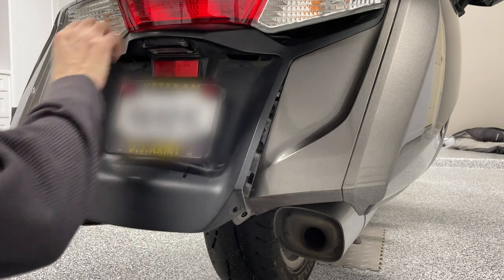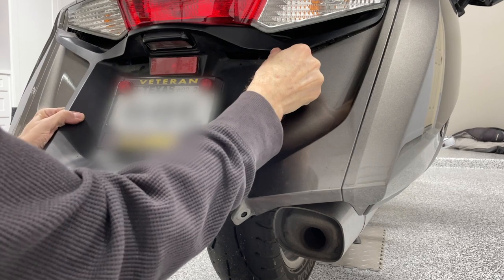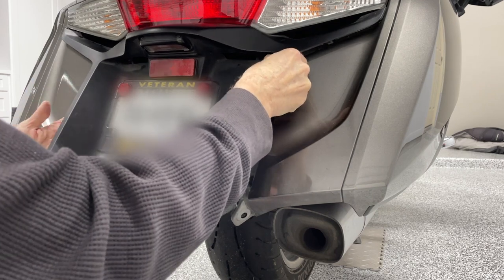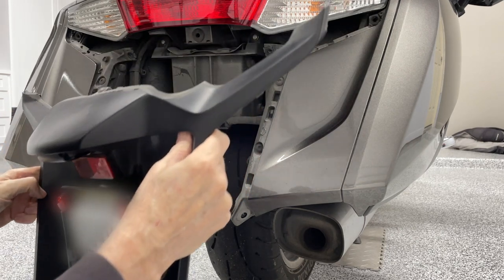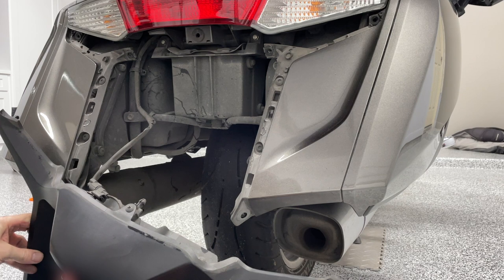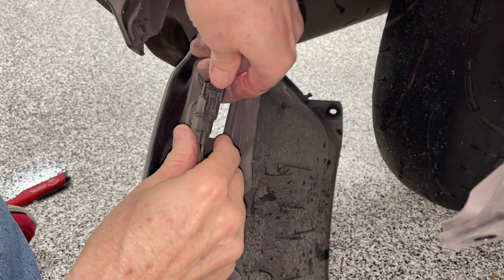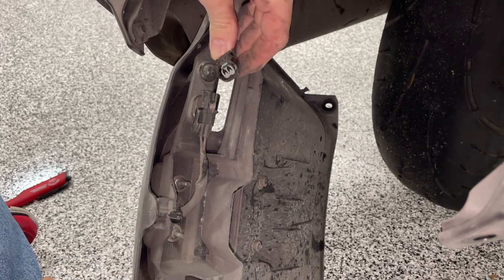To remove the rear fender, start at the bottom and begin pulling it straight out. There are a few little plastic clips up on that top edge that kind of snap into place into the saddlebag, so you just have to work it out and those clips will come loose. You'll notice a wire connected to the fender — that's for your license plate light. Disconnect that by pressing down on the little tab and pulling it straight out.